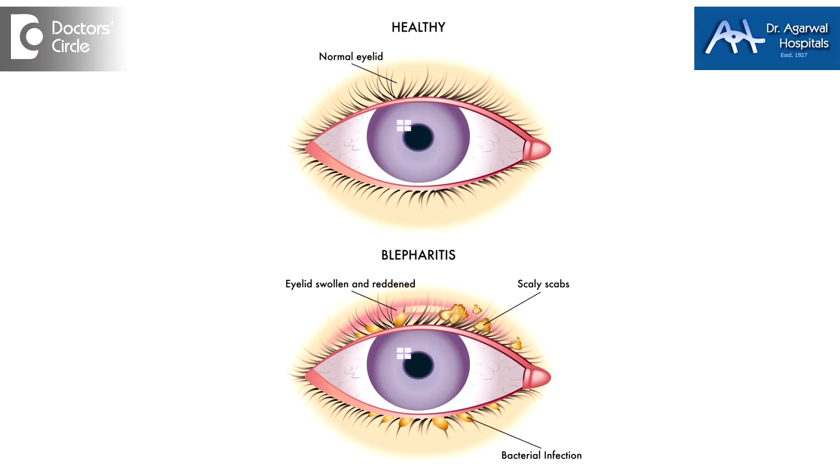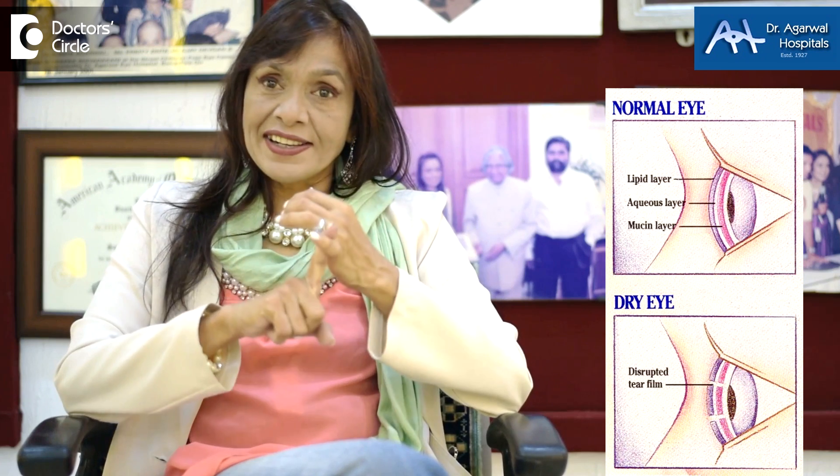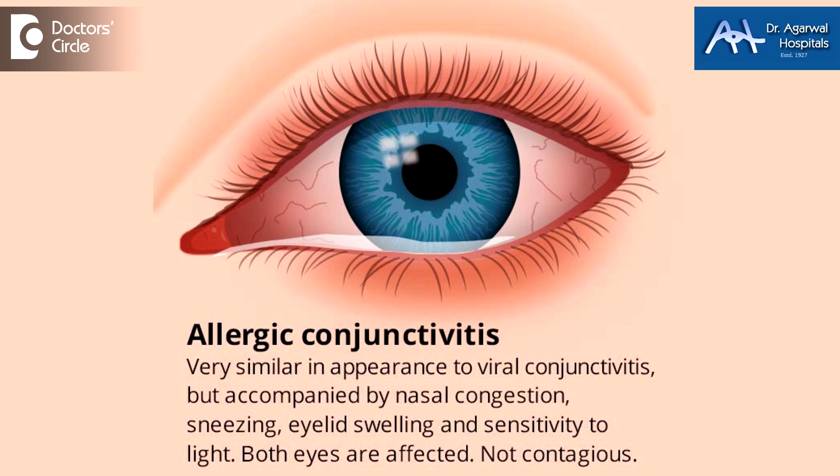Blepharitis is a condition where there is an inflammation of the lid margins. When the lid margins get inflamed, there will be pain, there will be soreness, there will be redness, there will be edema, and all of these things will be associated in most patients with dry eyes. A lot of children with allergic conjunctivitis also get these lid infections.